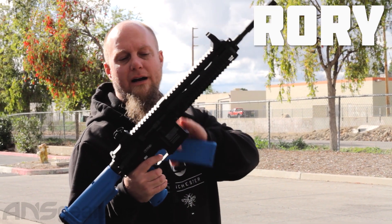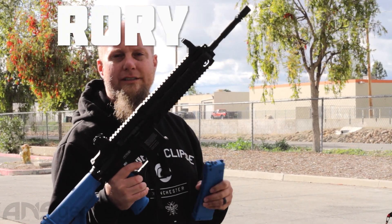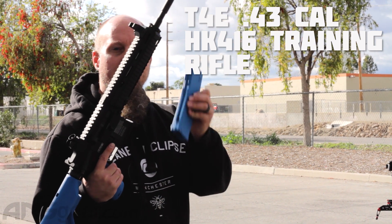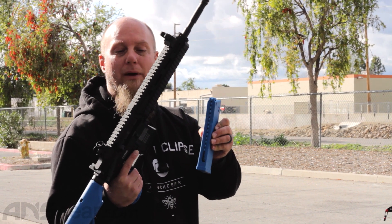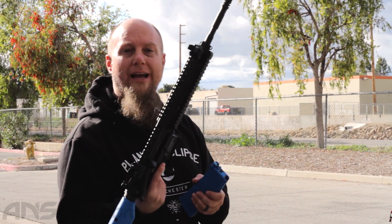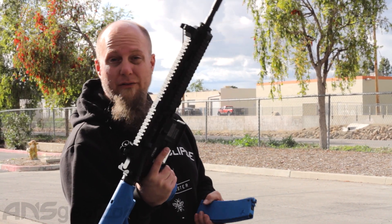Hey everybody, it's Rory from ANS Gear. We're outside shooting the H&K 416 from T4E. This is their training and simulation version. We've got a full mag of .43 caliber paint. These things are weighted and made to feel and react and move like the real thing — great for training and great for simulation.